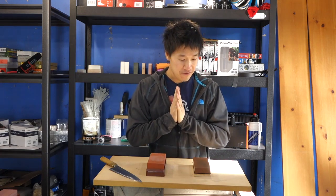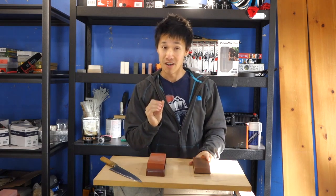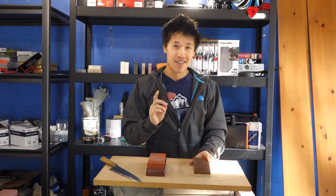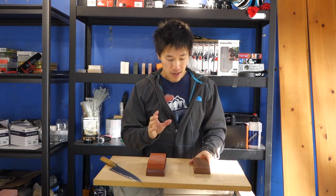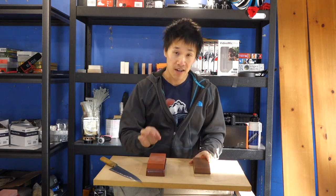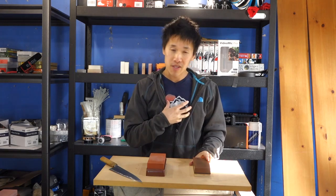Now to the King. Something I felt today that I never felt before — I didn't think I was going to say this — it is a very positive-feeling stone. Going into today's challenge I thought this would have the same problem the Cirax did; I thought it would feel muted relative to the Chocera, and it did not. It could be the knife, but I suspect this stone is different from the Cirax.